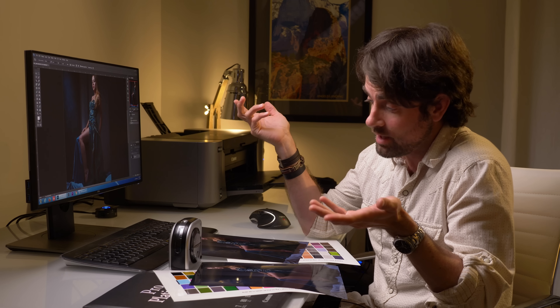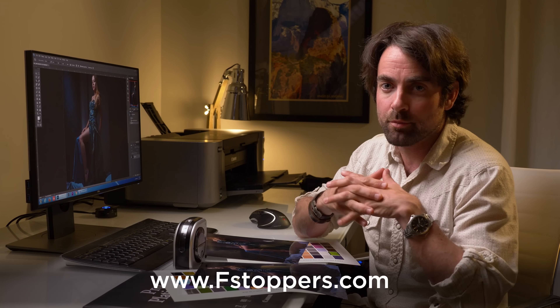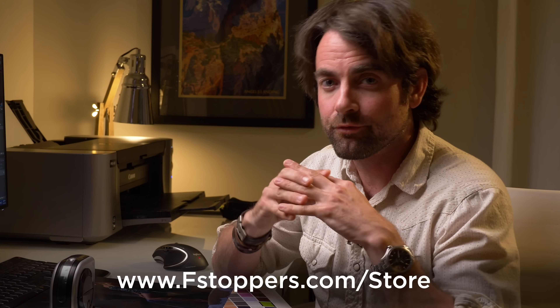This video was a little different from what we normally do on our channel. I was really curious to see if this would make a big difference and I'm pleasantly surprised how easy it was to set everything up. If you want more videos like this, subscribe to our YouTube channel or head over to fstoppers.com for content like this every single day. And if you want to learn from some of the best photographers, go to fstoppers.com/store to check out our full-length tutorials.